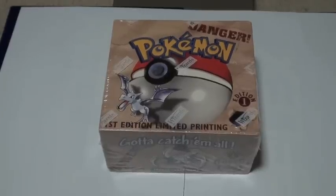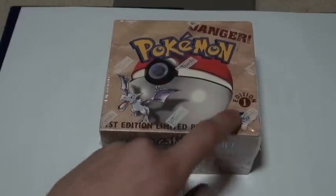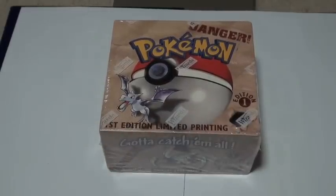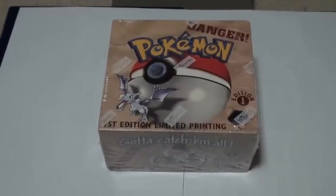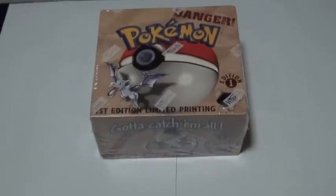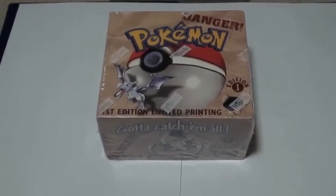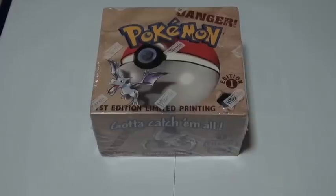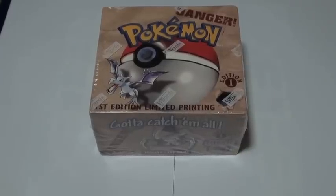Pokey Retro here from Australia, and today we're going to be opening up a first edition Fossil Set booster box. I've been going through a bit of a nostalgia attack recently — fortunately and unfortunately — because I've actually spent about two grand in the last one and a half months. Hopefully I'll end up with some wicked sets that I'll be able to show you one day.